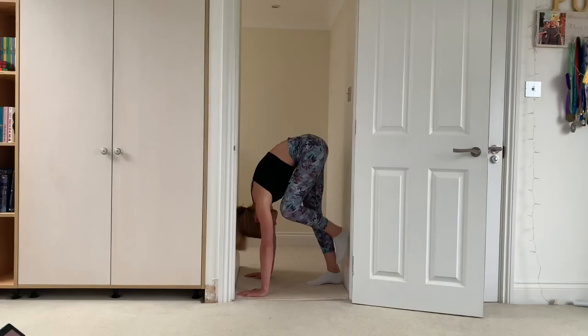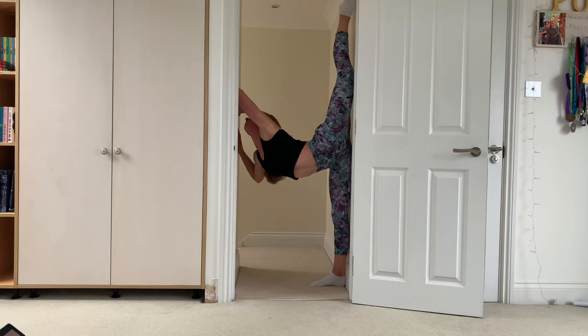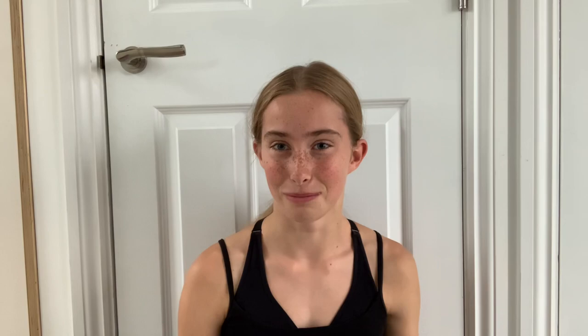The door stretch — I have mixed feelings about it because it's painful. I did not like getting up into the door stretch because I felt like I didn't have enough space between my legs and the door, so I had to sort of go around and it was really awkward. But the actual stretch was quite helpful, so I do understand why she put it in there. Overall, this tutorial helped me a lot with my needle and I'm really happy with the results, so I would definitely recommend it if you're struggling with your needle.